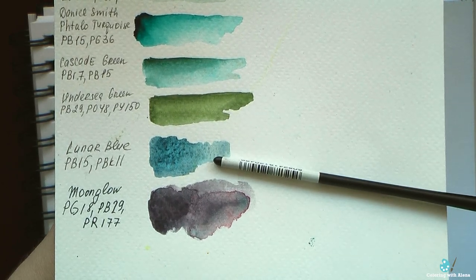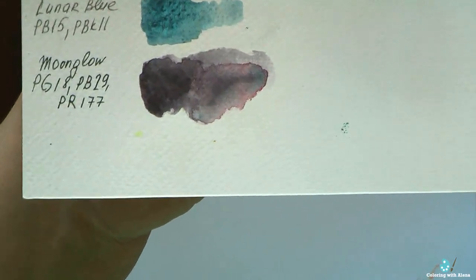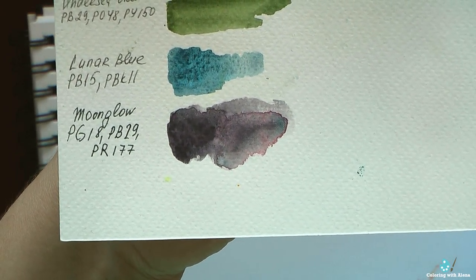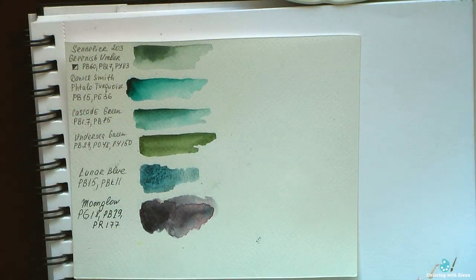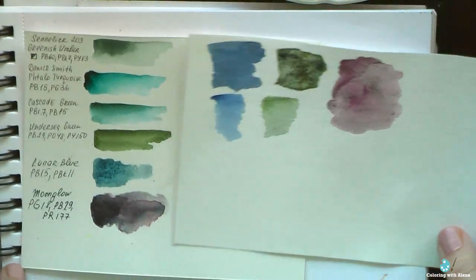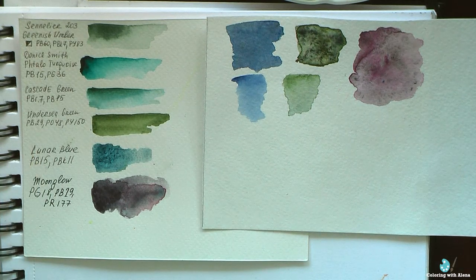Perhaps Moonglow is the most famous product of Daniel Smith. It has a very interesting color. When you apply it, it's almost dull gray, but then you can clearly see dark purple, dark pink, gray, or dark blue areas. There is also a cheaper version of granulating watercolors produced by Royal Talents, but they have made only 5 colors so far and they are less interesting.